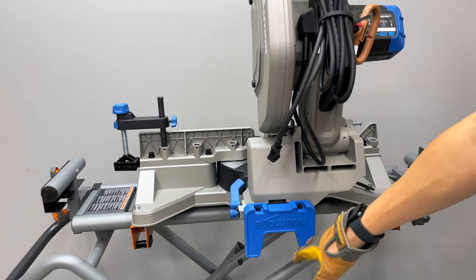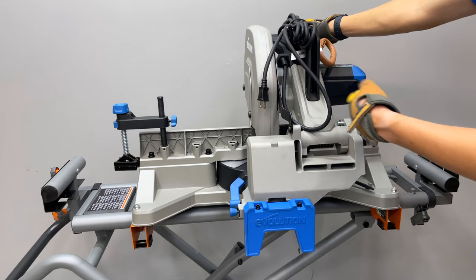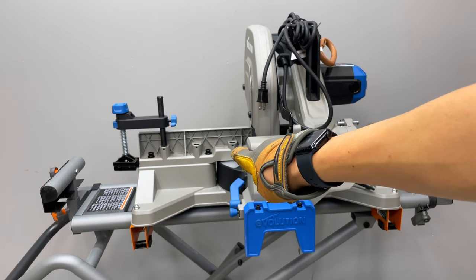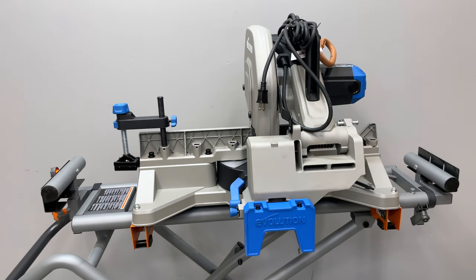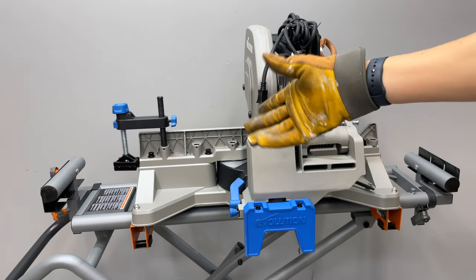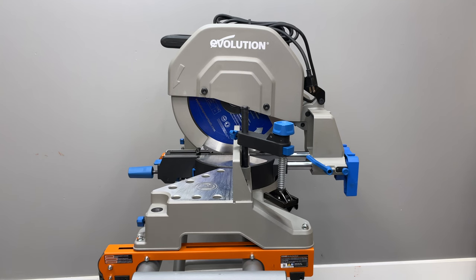The rear support piece prevents the head from tipping backwards when it's all the way back and you lift it up — it supports the weight of the pivoting assembly. It's also useful as a stop block. On the back side there are two spots to mount it. I like leaving it on because it provides extra support and I'd probably lose it if I took it off.